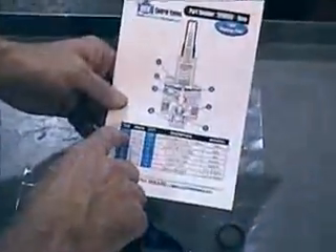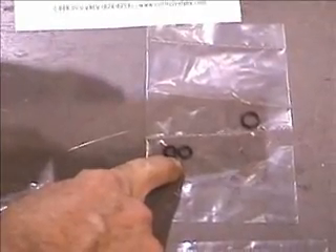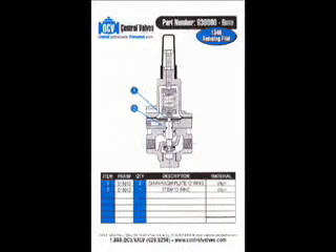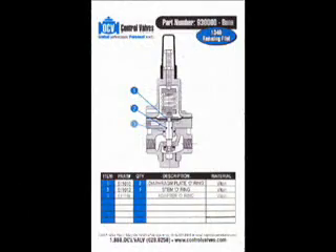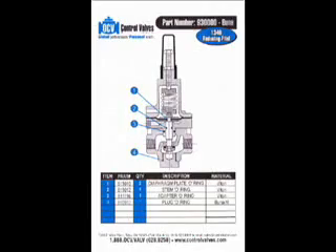The contents of the rubber parts kit for the 1340 Reducing Pilot include the schematic drawing for the pilot, which identifies the parts and where they are located on the pilot. The rubber goods inside includes two diaphragm plate O-rings, a stem O-ring, an adapter O-ring, a plug O-ring, a diaphragm, a seat disc, and a seal washer.